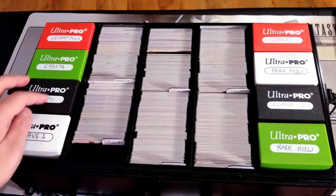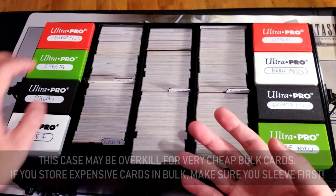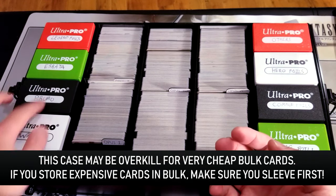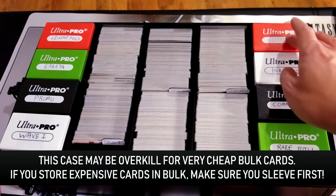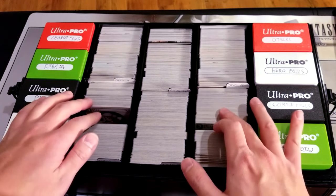I want to talk about how great these deck boxes fit in here too. My setup has been to put four deck boxes in each of the outer tiers, and the inner thinner tiers are all for just raw bulk.